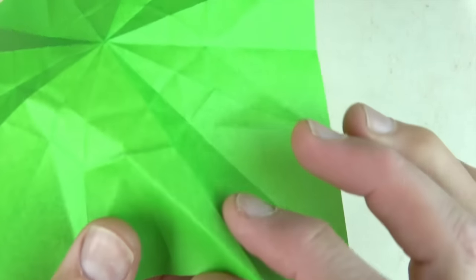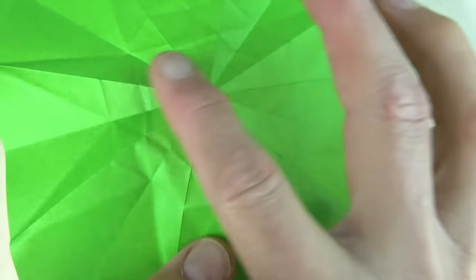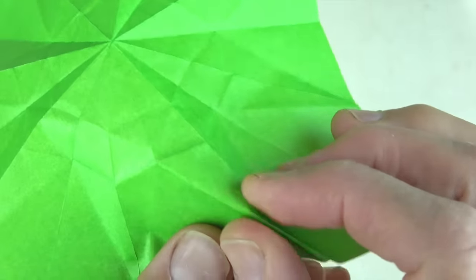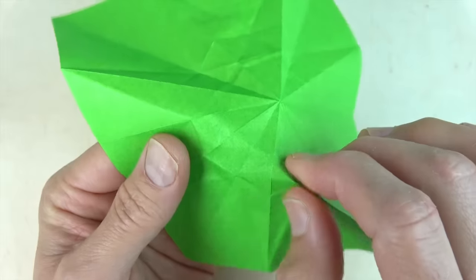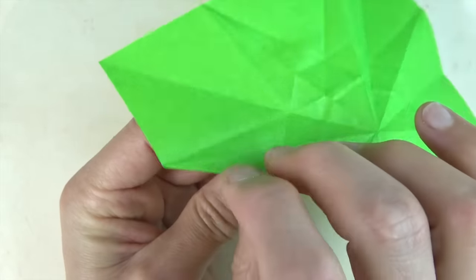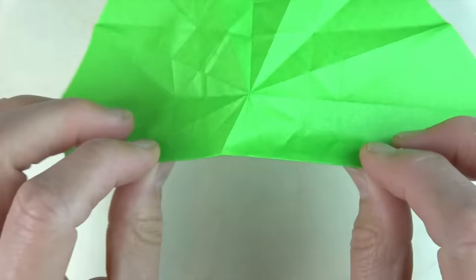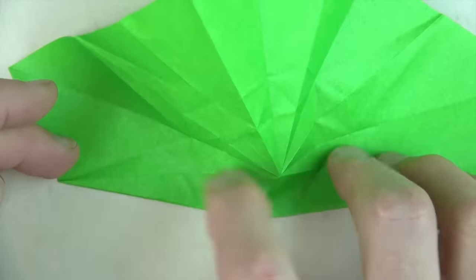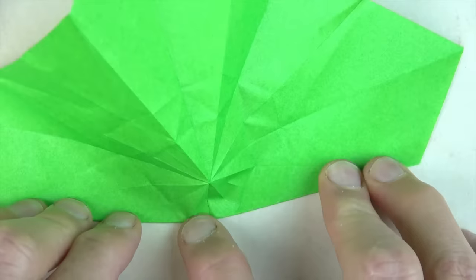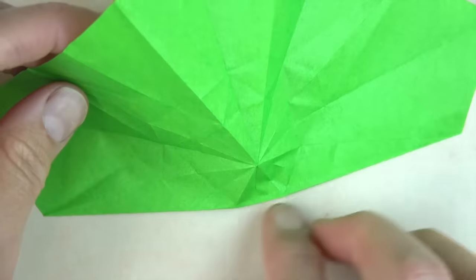Starting right here — what we want is for the fold to actually originate right there at that point, so use the radial creases as guide marks. Adjust the fold if needed and fold on the crease. It curves a little bit and goes all the way across to this side. To make this fold really exact, place it on the table and make sure that you're going through those two points — there and there — and this should be straight across right in the middle. Okay, that's the first one.